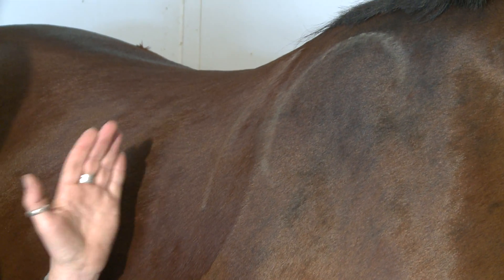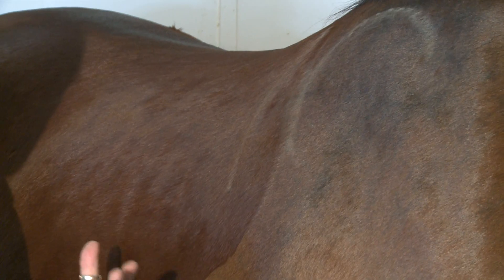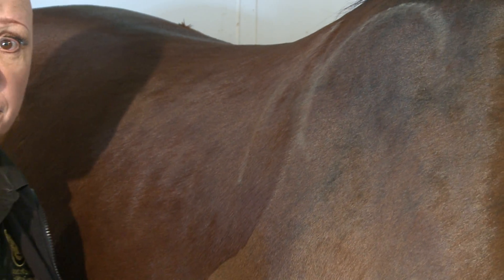So understanding where your horse bulges is critical to understanding where your saddle has to have an open pocket to provide shoulder freedom for your horse.